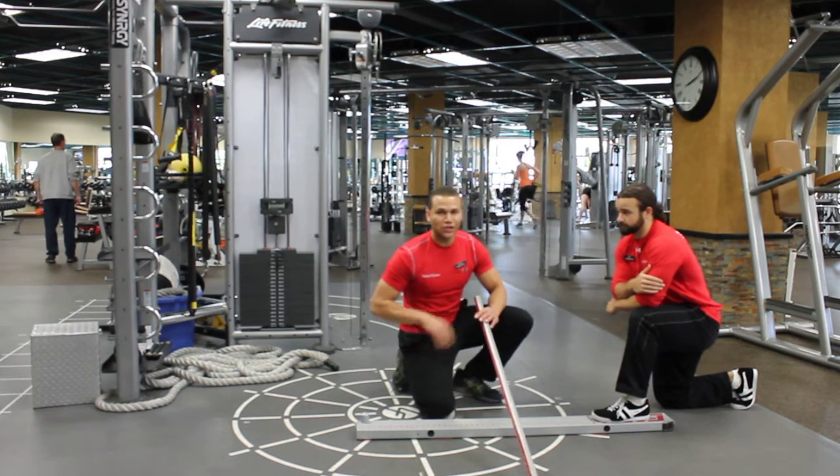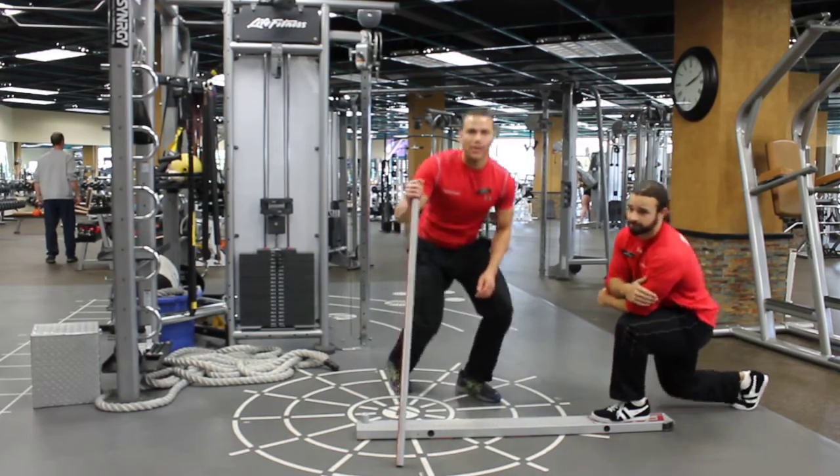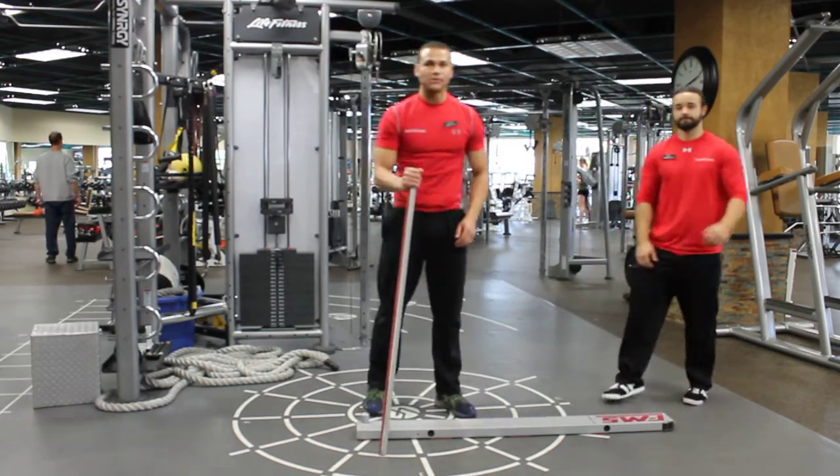This is Steven with Functioning Right. Have a great day. Next time we'll talk about some correctives for the legs. See you later.